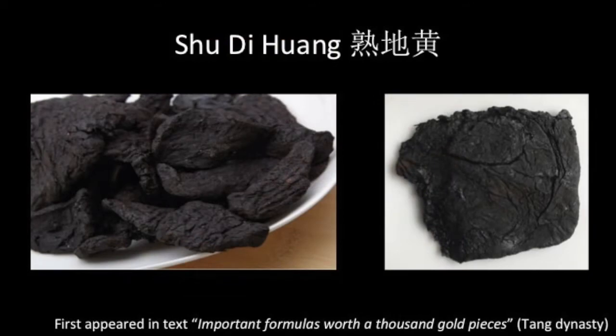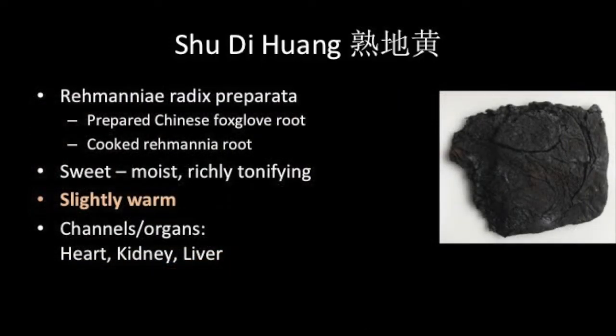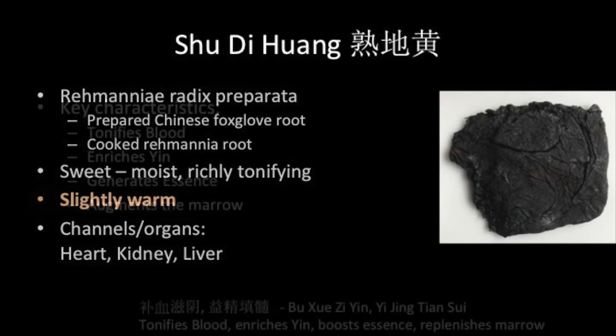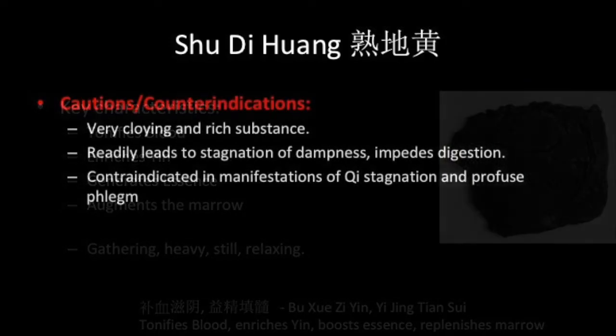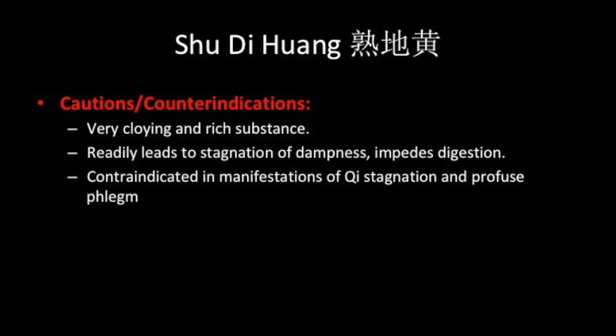Shu Di Huang is Chinese foxglove root that is prepared by mixing with rice wine and steaming until the roots are black and moist. The herb is then dried in the sun and has a characteristic overbaked look. It is sweet and moist, slightly warm in nature and very cloying, and is associated with the heart, kidney and liver channels. Shu Di Huang tonifies the blood, enriches yin, generates essence and augments the marrow. Its qualities have been described as gathering to control scattering, heavy to control ascending fire, still to control restless movement, and relaxing to control tension. Being very cloying and rich, it can aggravate dampness and impede digestion, and should be used carefully in cases of qi stagnation and excessive phlegm.